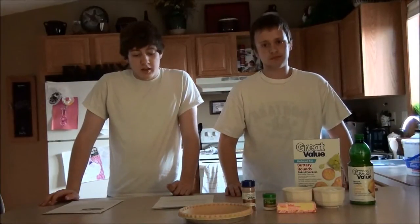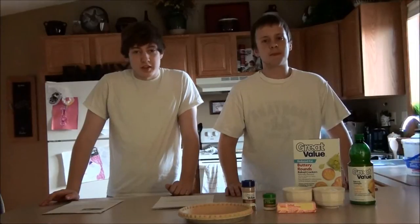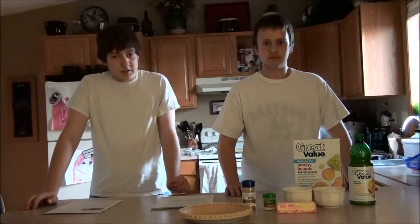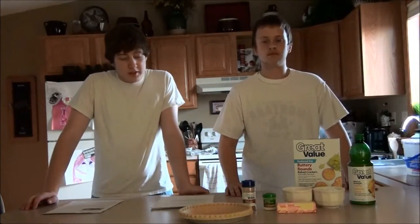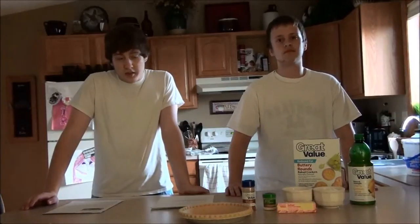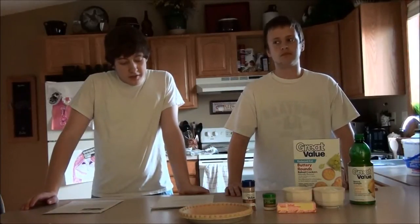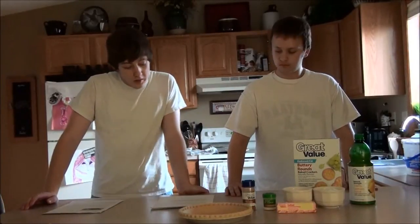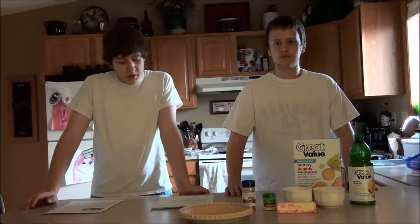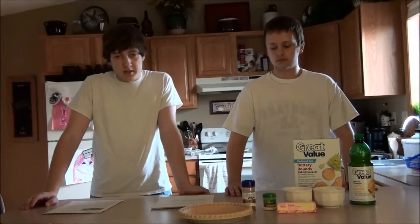We're going to be giving you a little back story before we start off with our recipe today. During the Great Depression, people were advised to buy their food with thought, cook it with care, serve just enough, save what they needed, eat what will spoil, and homegrown is always best.